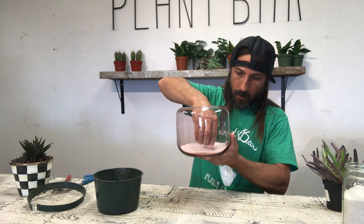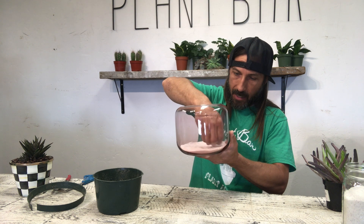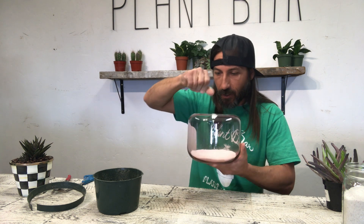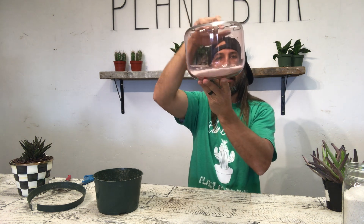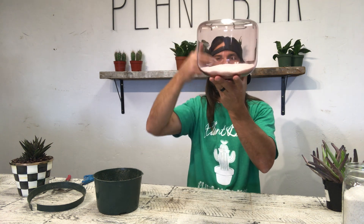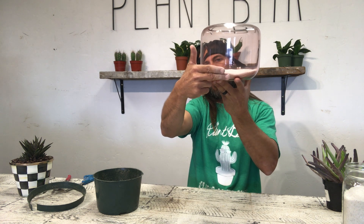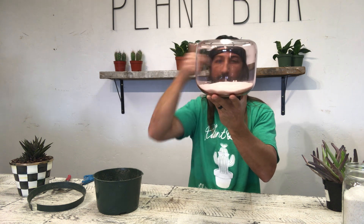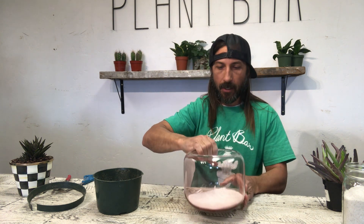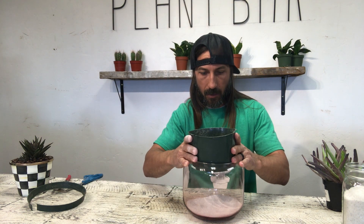This is like the old sand art you used to do back in the day as kids. Now we're planting with plants. I'll start there — we're going to want to do each layer about a couple of fingers wide. I'm going to put a little more white sand around the outside and then start layering it up.